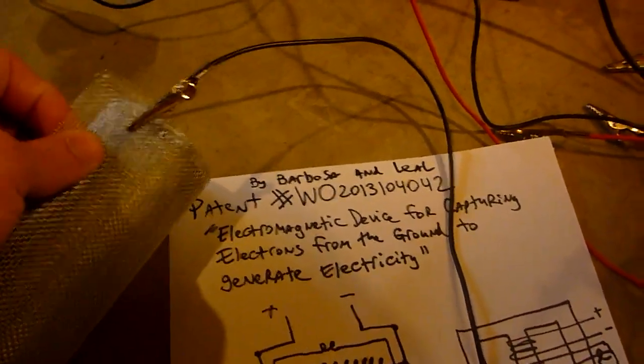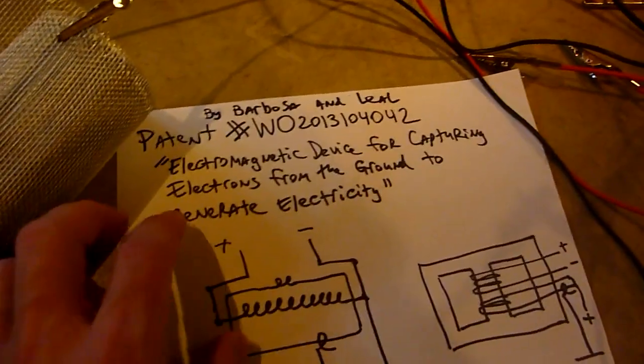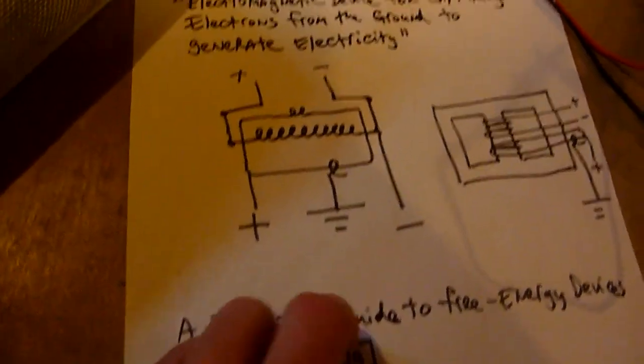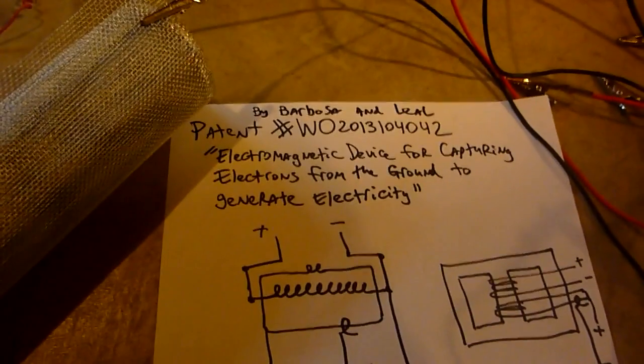This patent is rather curious — it definitely piqued my interest. I hope you guys will investigate the Practical Guide to Free Energy Devices PDF and look at this patent. I'm going to continue experimenting.